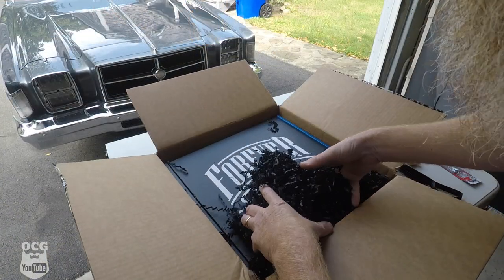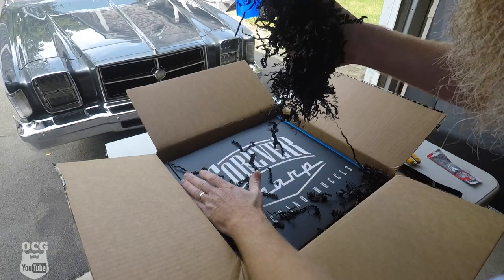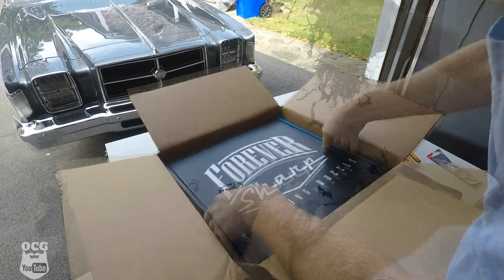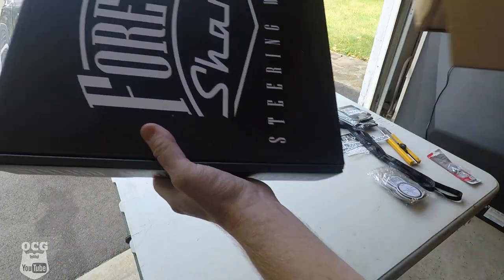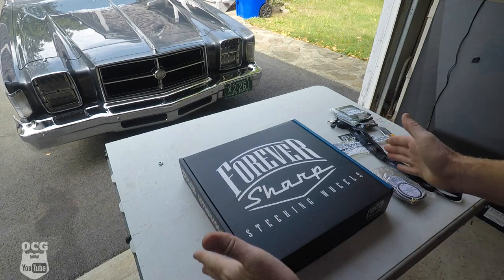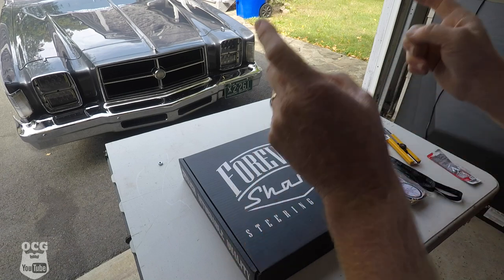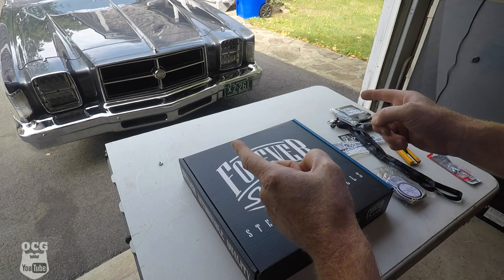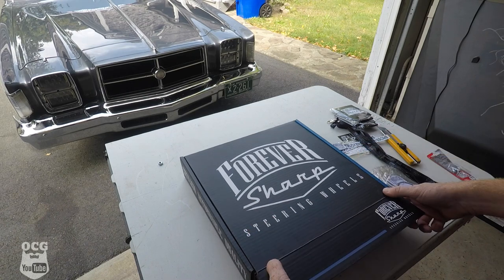Now we are about to uncover the actual steering wheel itself. We're going to get rid of all this packaging — with that wind it would make an awful mess. I'm so excited right now to be unboxing this Forever Sharp steering wheel for my '79 Chrysler Cordoba. Let's dive into it — you guys ready for this?